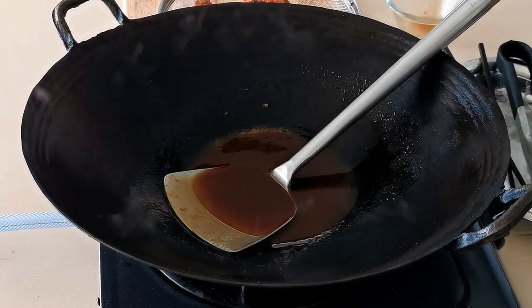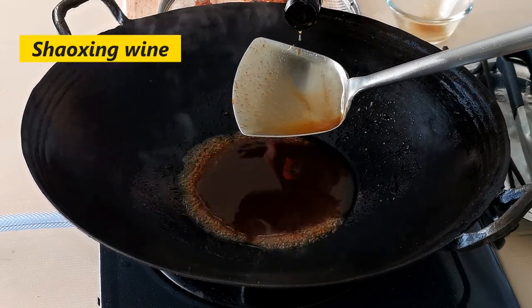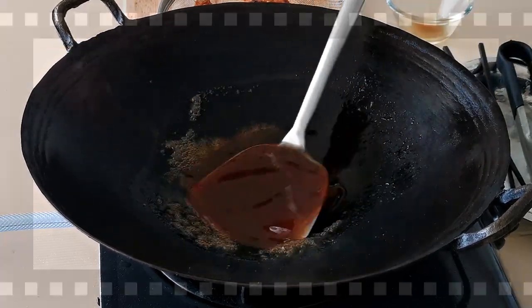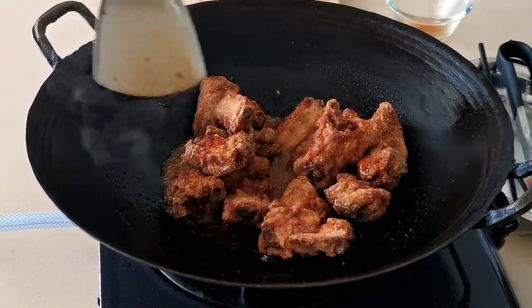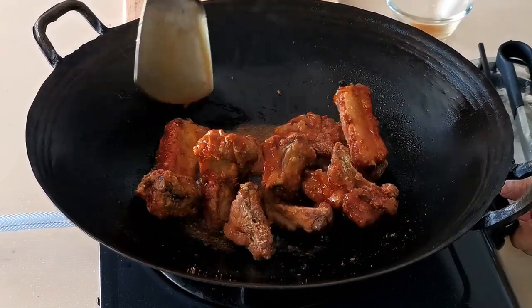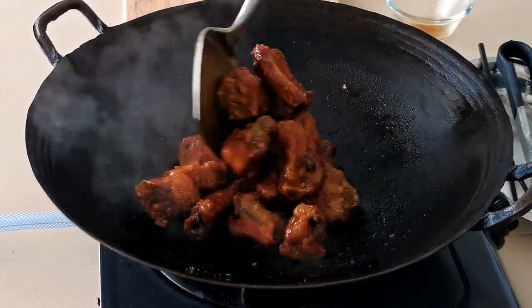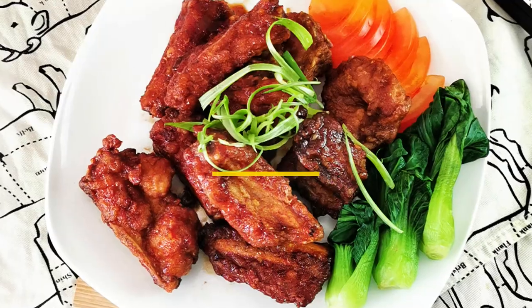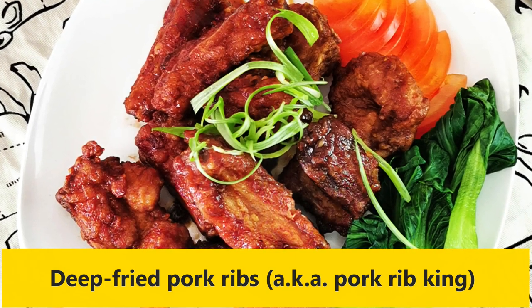Right before you serve, simply douse the deep fried pork ribs with the heated sweet and sour sauce. I like to add a tablespoon of Shaoxing wine to provide more flavor and aroma to the final result. Just mix the pork ribs into the sauce — there's no need to add any additional cornstarch slurry at this point. Dish out and serve immediately while still crispy on the exterior, though it is still incredibly delicious after half an hour due to the deep savory flavor.